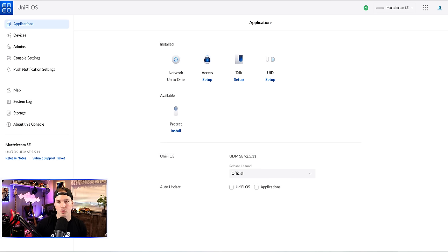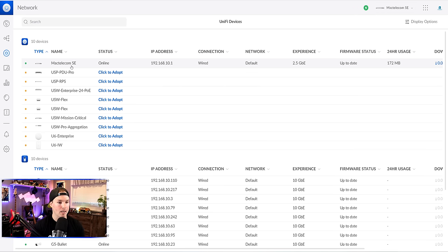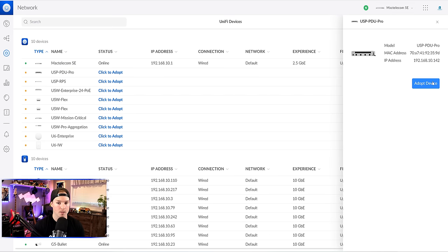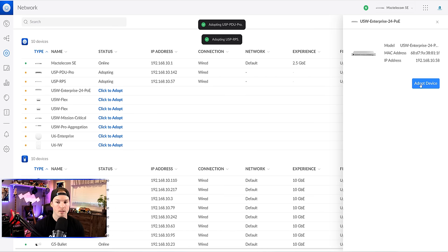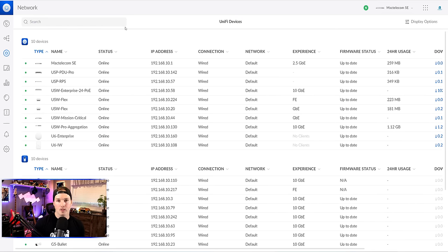Now all of our applications are up to date. The next step is to get all of our devices adopted into our network controller. We'll click on the network controller — this is our main dashboard showing traffic overview, client information, and WAN 1 and WAN 2. From unified devices, we can see my MacTelecom-SE and a whole list of devices that need to be adopted. All we need to do is click to adopt, press 'adopt device,' and they'll start going into our network controller. If they need firmware updates, it will show and we'll update those. Now all devices have been adopted — we can create networks and Wi-Fi networks, and these will push configurations to the devices in this list.